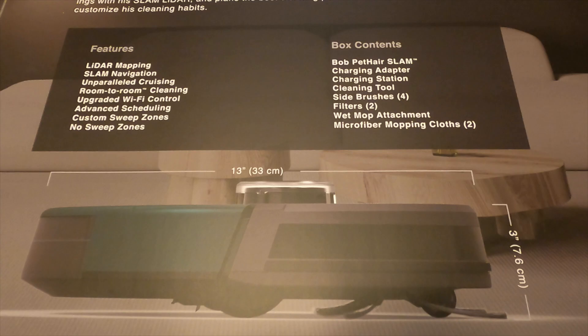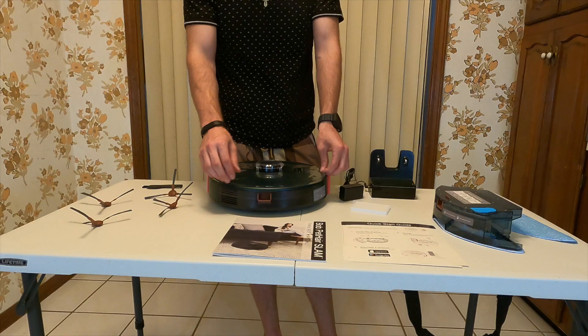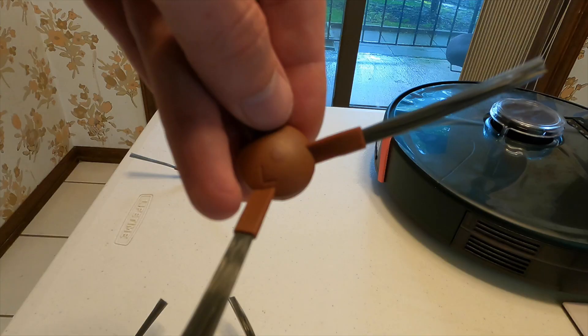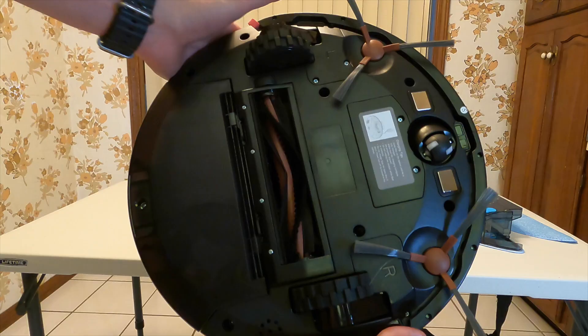Getting into the dimensions, the Bob Pet Hair Slam is 13 inches long and three inches tall. Once you've gotten Bob unboxed and the plastic off, remove those SLAM bumper styrofoam pads. After that, put the brushes on — make sure to line them up properly. One is right and one is left, and you get two of them, so that is a nice replacement set.